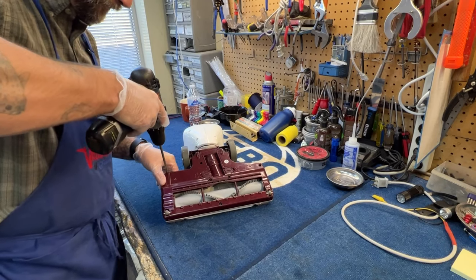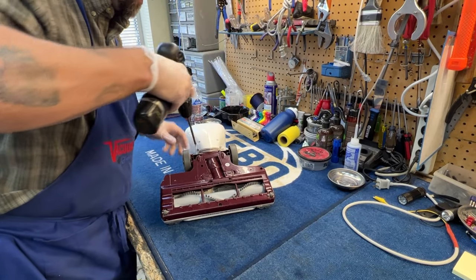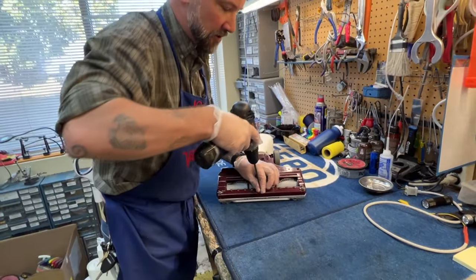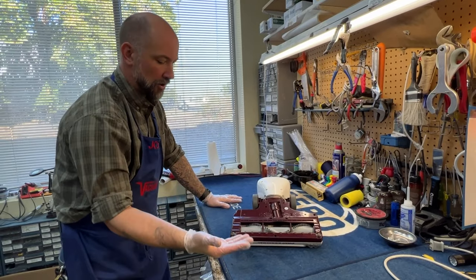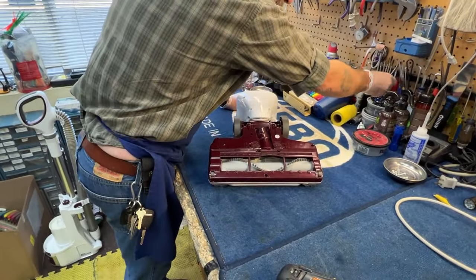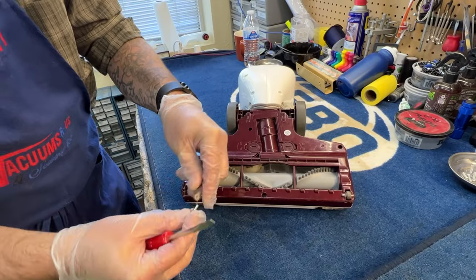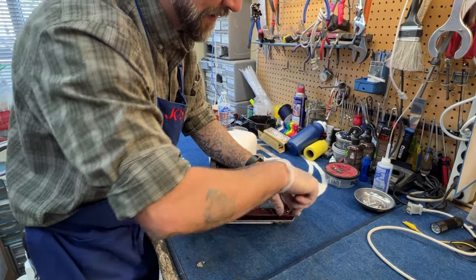I'm going to start popping screws out. A micro switch failing is actually the most common reason at this point that a shark brush roller stops spinning. Now I've taken out a bunch of screws, but I'm not done. These two front wheels right here — there are actually screws hidden underneath of those. Those are pressure fit in; you can pop them out with a screwdriver. While I'm at it, I'm going to pull some of this hair off of the shaft there. That piece of felt is there intentionally — I'm going to leave that on. The theory behind that piece of felt is it will prevent hair from building up as quickly.